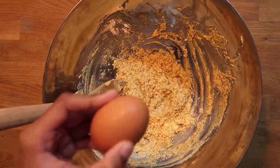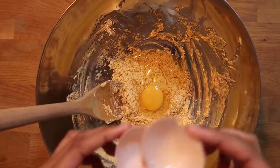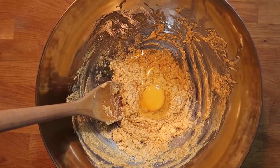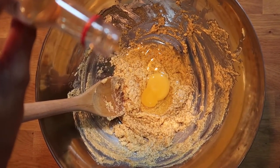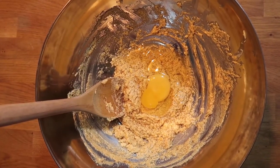Once you have done this, crack one large egg into the bowl — if you are vegan you can use flax seeds. Then add a teaspoon of vanilla extract and mix until it replicates a cake batter.